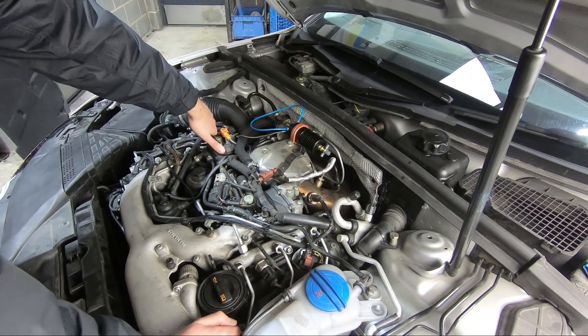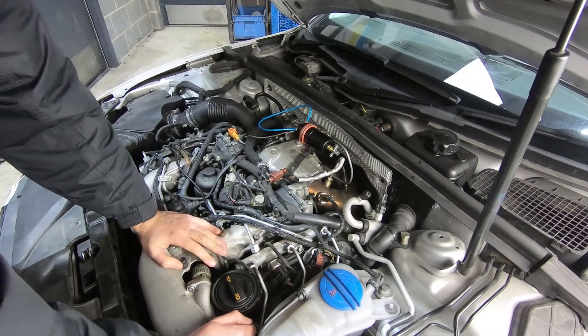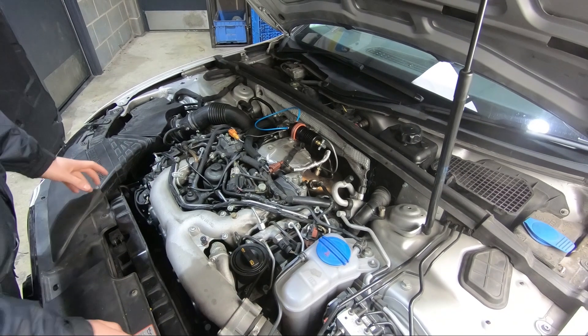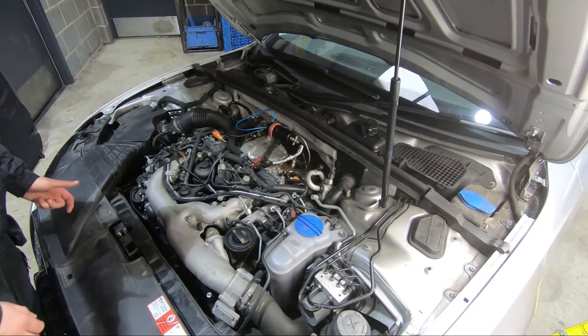So we'll record while we do this, make a few notes and try and do a bit of a guide. It's fairly self-explanatory — you've got to take a few parts off, get to them, pull them out, stick a bolt in the end and put new gaskets in. So we'll do all that and get back when it's done.